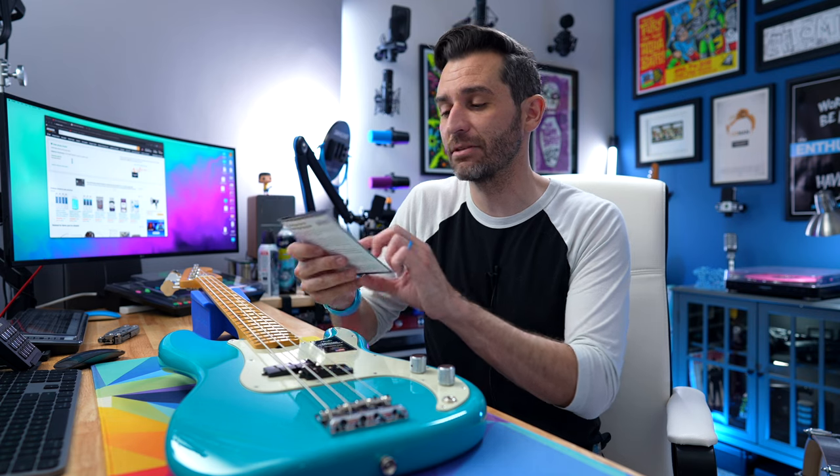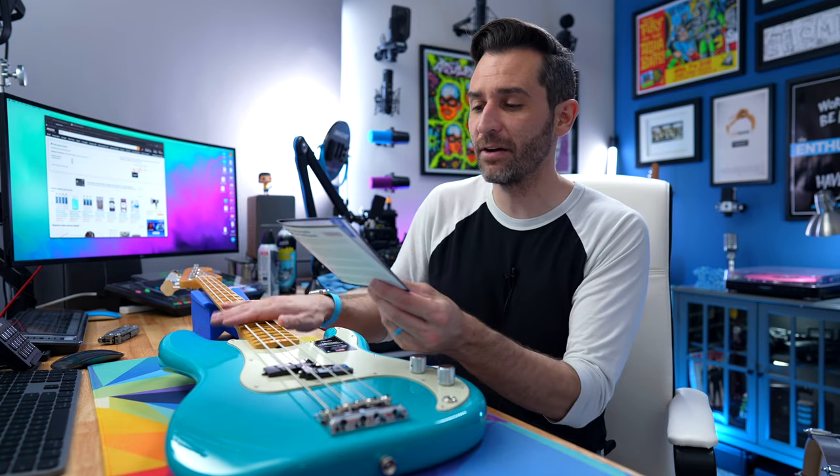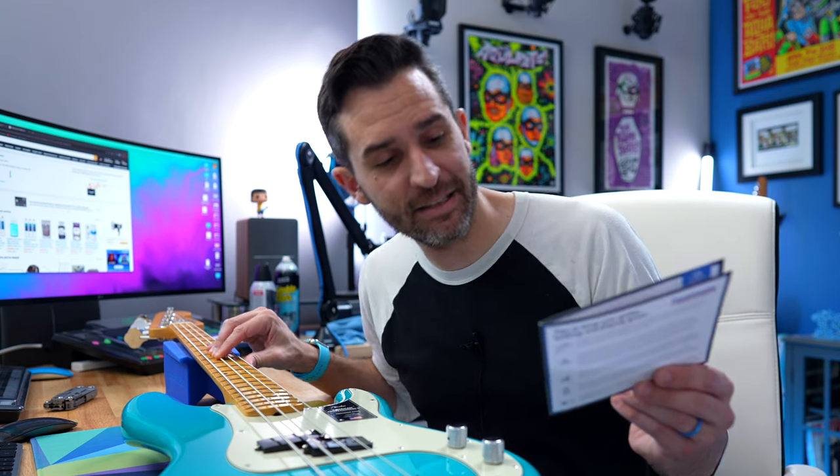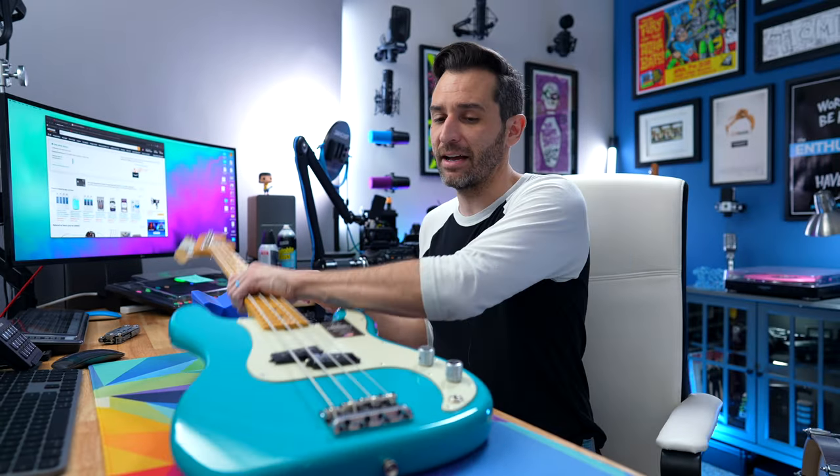The playability check is the last section: checking tuners, stretching and tuning the strings, string and saddle position, neck relief, frets, action height, intonation, pickup height, playing and testing all the notes, half and whole step bends, and a variety of chords and styles. So not just making sure everything works, but literally going through every fret and every note on the neck to make sure it sounds good with no dead spots.